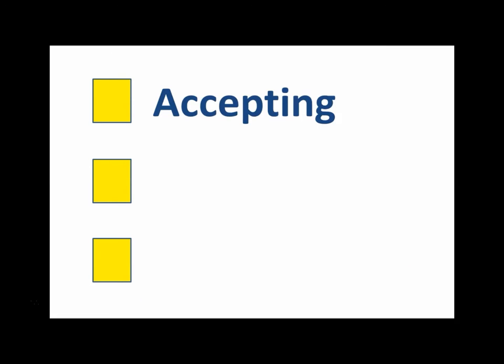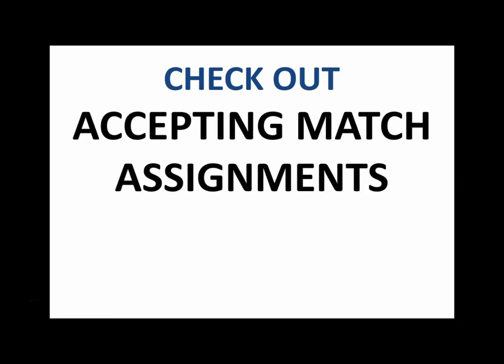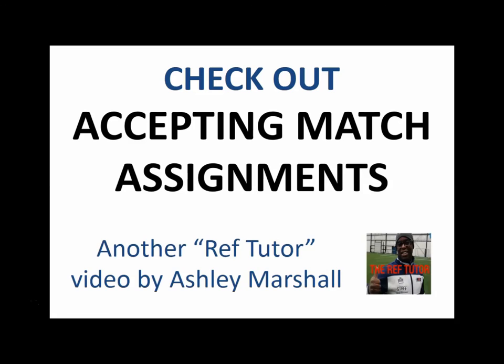If you're interested in all the ins and outs of accepting match offers, declining match offers, and the special considerations in different competitions, you will want to check out Accepting Match Assignments, another RefTutor video.